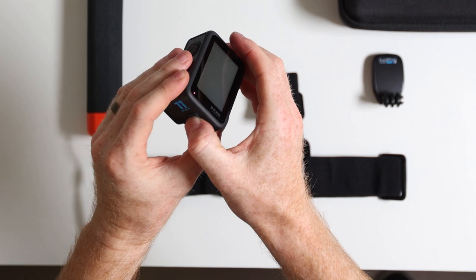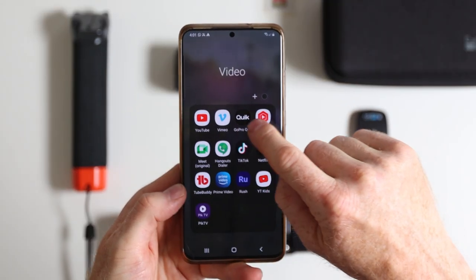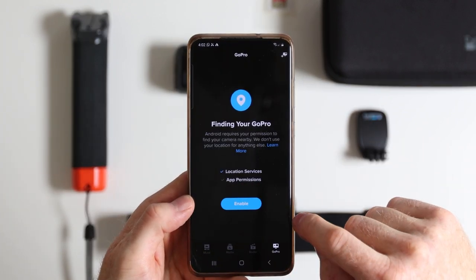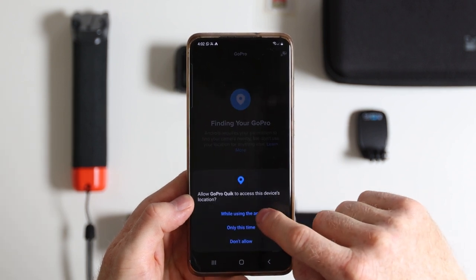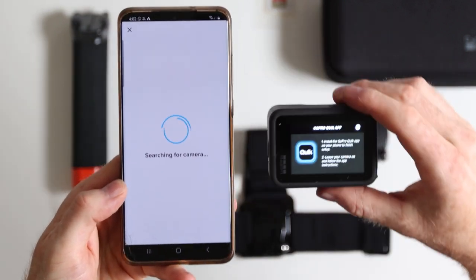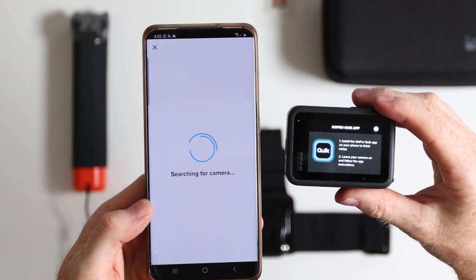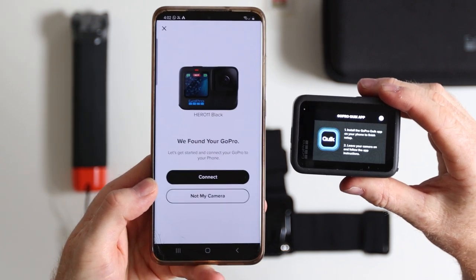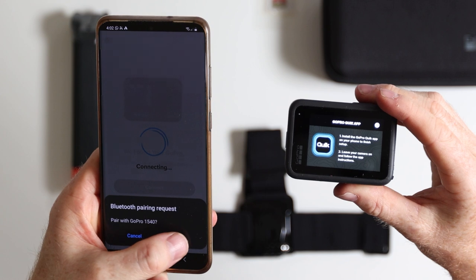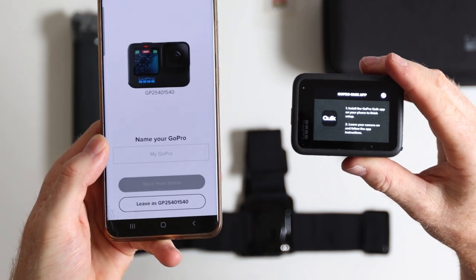With your SD card in and battery in, you can power on your camera by hitting the side button. You'll then want to download the Quick App from the App Store and download it to your phone. When you open the app, it should prompt you to enable location services so that your phone can automatically find your camera. You can hit enable and then hit connect a GoPro. Within 5 to 10 seconds your app should find your GoPro — just make sure to keep them within a few meters of each other. You can then select connect, and hit the pair button to allow your camera to connect to your phone via Bluetooth. After about 10 seconds you should get the confirmation that it was connected.